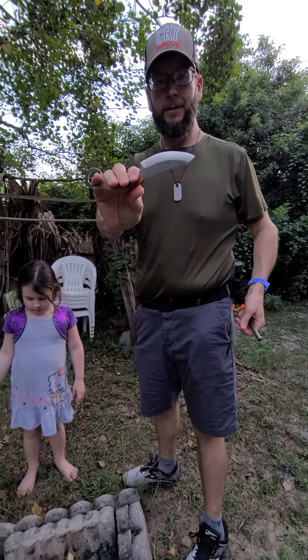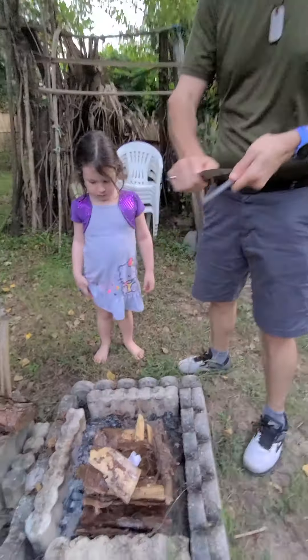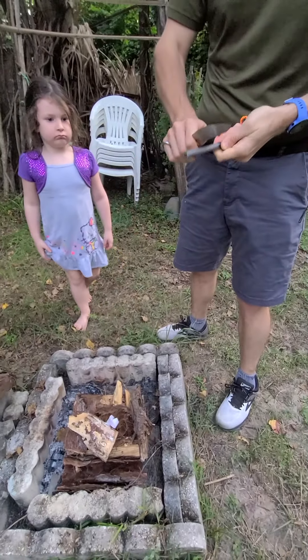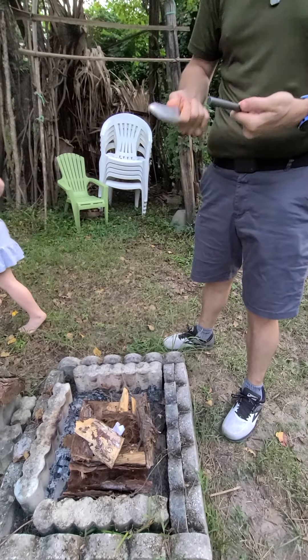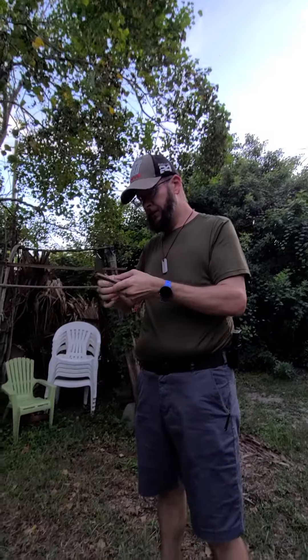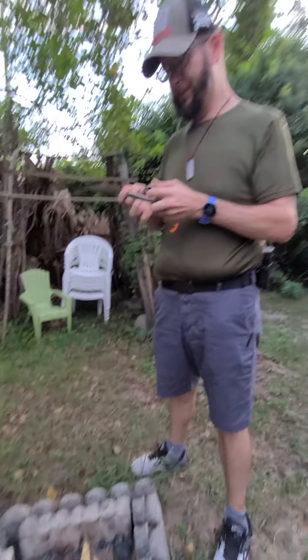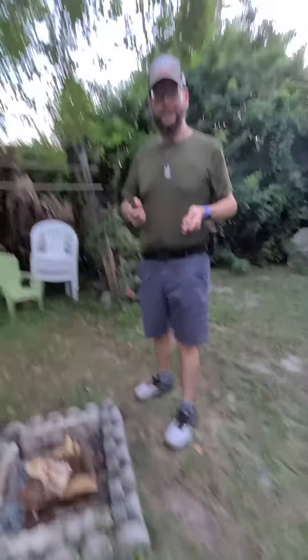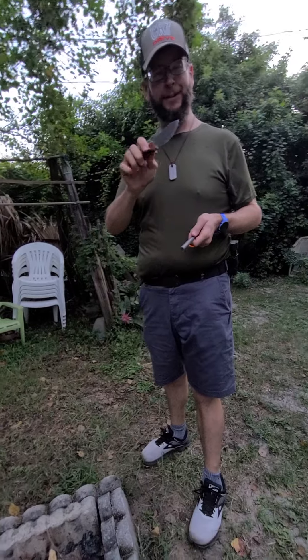We might have to get something else because the bush knife does not have a great spine on it, apparently, which is weird. We'll grab another one — pausing the video now. Okay, we are back, so we got another knife.